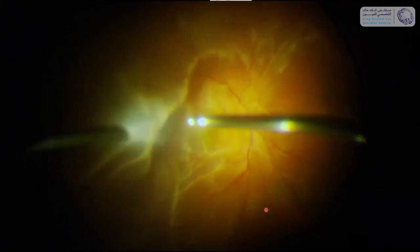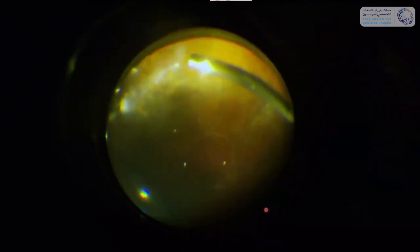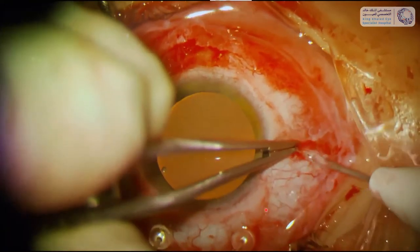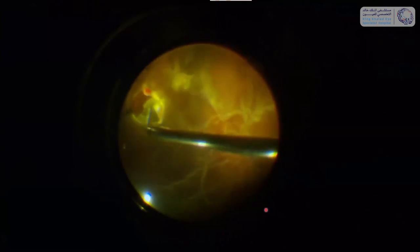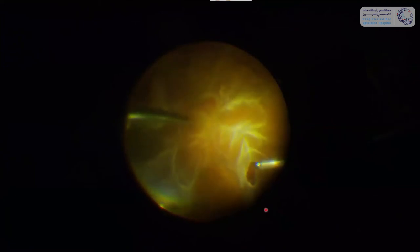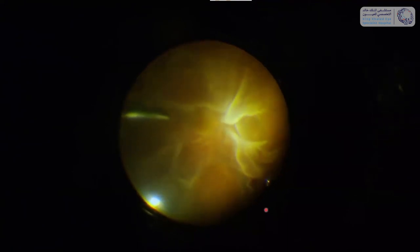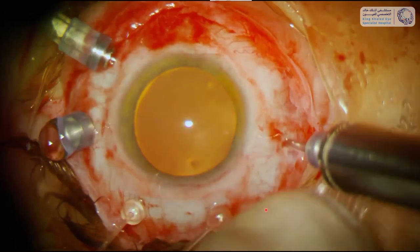We start by doing a vitrectomy — the retina is still attached so it's a little tricky. Here I'm injecting perfluorocarbon while holding a backflush instrument in my left hand with chandelier illumination. It was not so difficult to flatten the retina, also thanks to the buckle. Now I needed to remove the subretinal tissue, and for that purpose I'm using the DORC subretinal forceps — a 20 gauge forceps, so you need to enlarge your incision. It's a very convenient instrument which you can slide through a peripheral retinotomy under the retina to take the subretinal strand.